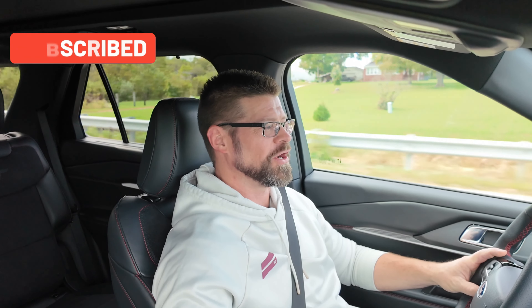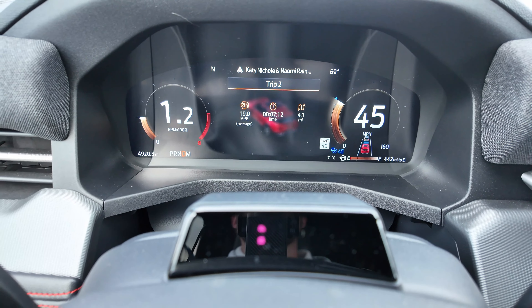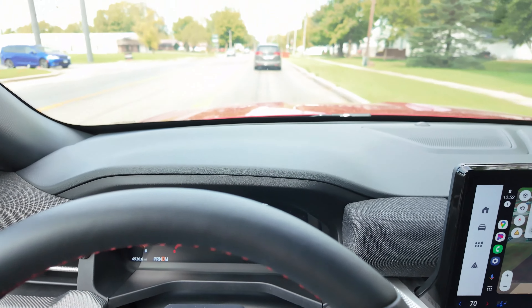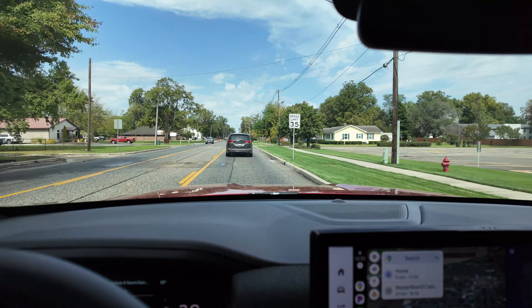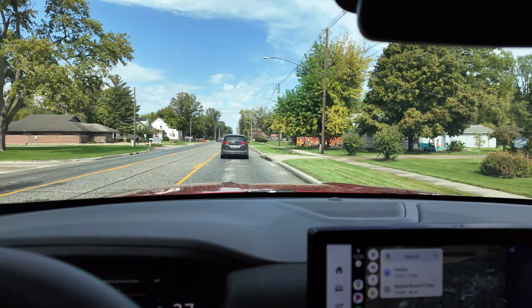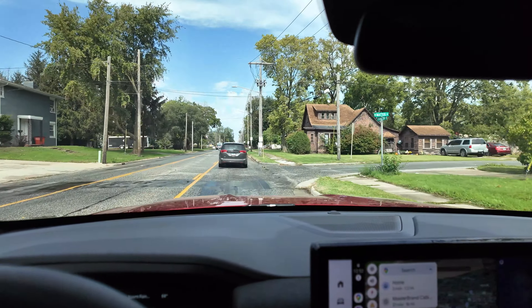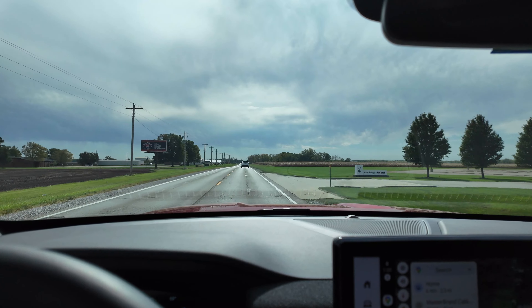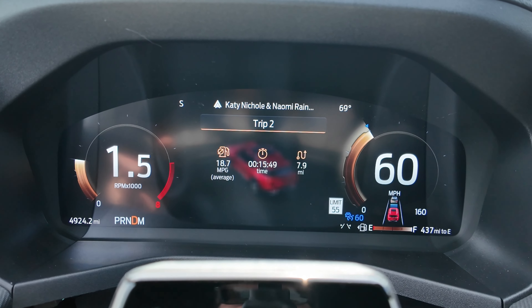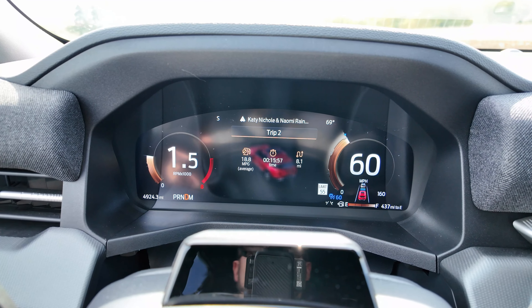We're coming up on our first town. So far we've driven 4.1 miles at 19 miles per gallon. The EPA rates this vehicle at 18 city, 25 highway, for a combined average of 20 MPG — so 20 is the number we're shooting for today. After making our loop through town, we're back out on the highway at 7.9 miles and 18.7 miles per gallon, basically right where we should be.